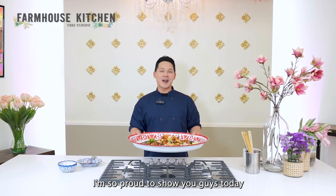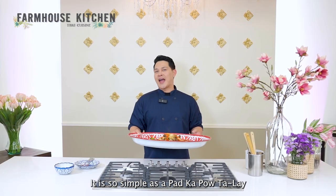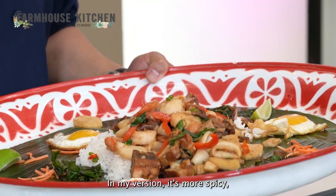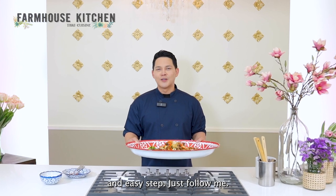I'm Chef Kasem. I'm so proud to show you guys today how to make a basil bomb that we serve at Farmhouse Kitchen. It is so simple — a Pad Ka Pao. In my version, it's more spicy, more fun to cook at home with easy steps. Just follow me.